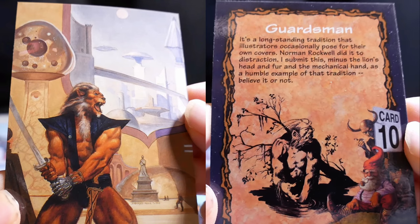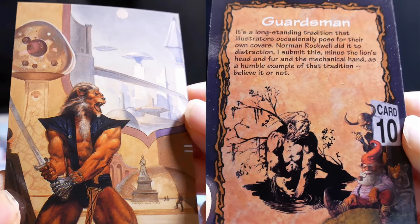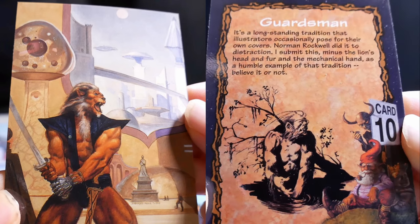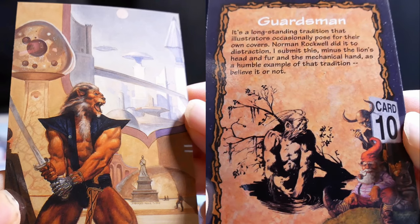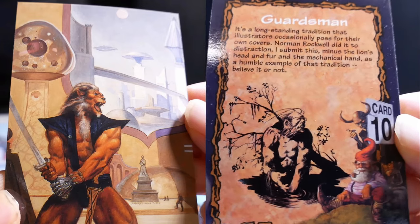Guardsmen. It's a long-standing tradition that illustrators occasionally pose for their own covers. Norman Rockwell did it to distraction. I submit this — minus the lion's head, fur, and mechanical hand — as a humble example of that tradition. Believe it or not.